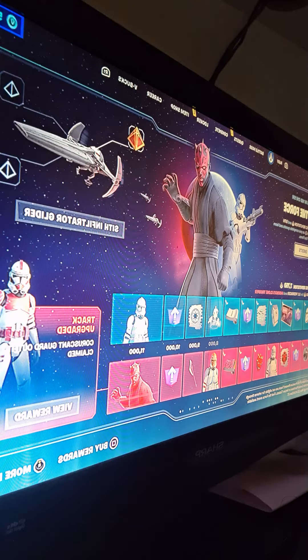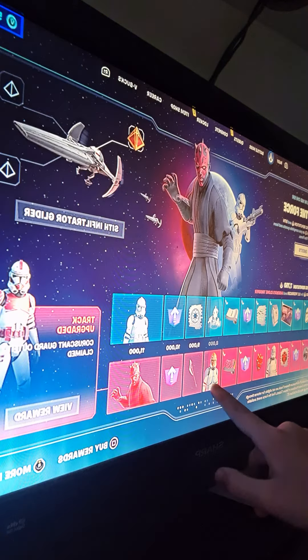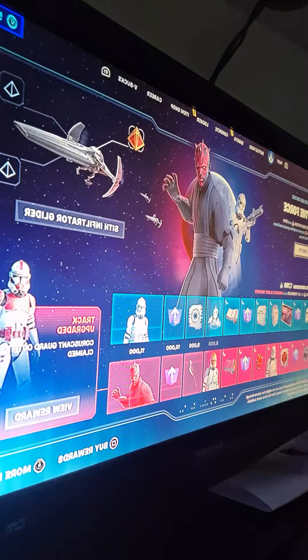At the time I posted this video I had the Star Wars update, and I spent some money — a thousand V-Bucks — and I got some stuff. As you can see right here, I've nearly gotten this guy right here. I really want that guy. I also got that guy and one of them crystals up there.